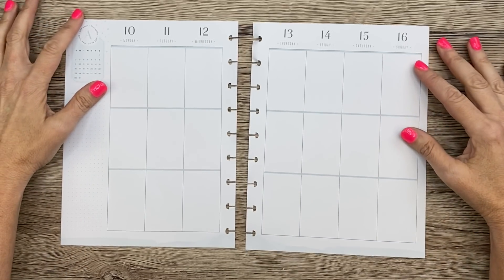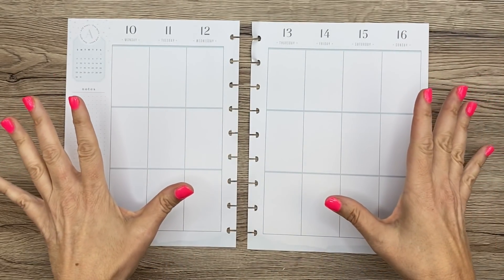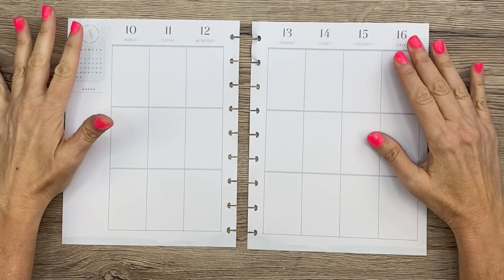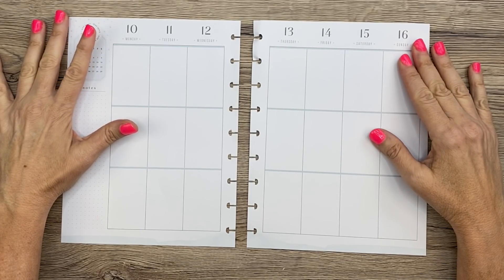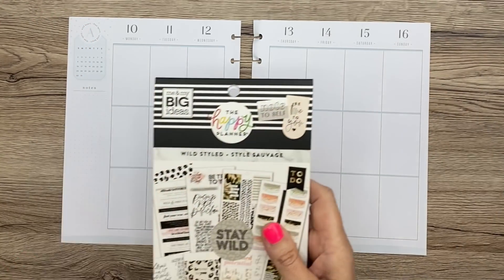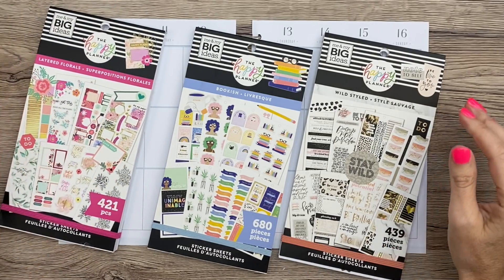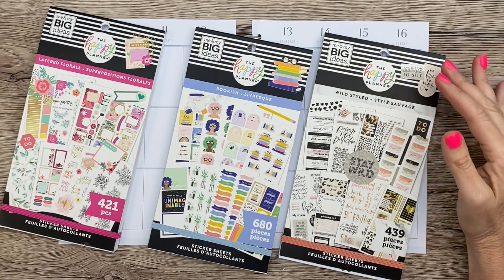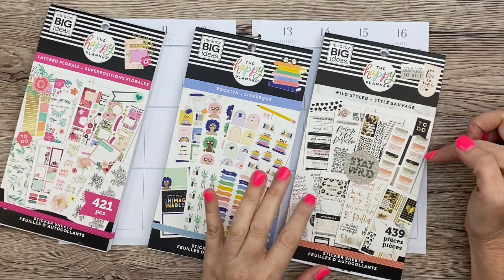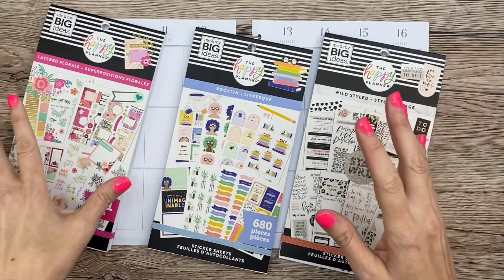So on Instagram stories, we posted a question box that said which three sticker books do you want to see Elise use, and she posted one asking which three sticker books do you want to see Mary Ellen use. We counted up the responses and I'll be using the three that were most popular. My books are Wild Styled, Bookish, and Layered Florals. I sat for a while looking at these and thought, what the heck am I going to do with these? I really wanted to try to incorporate the gist of all three books into the spread.